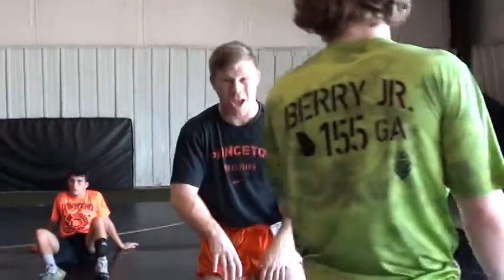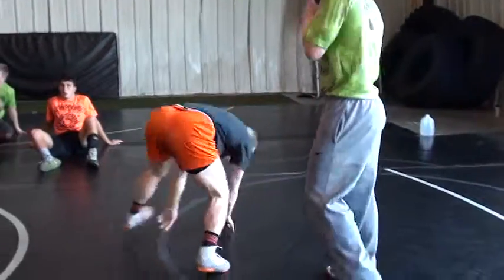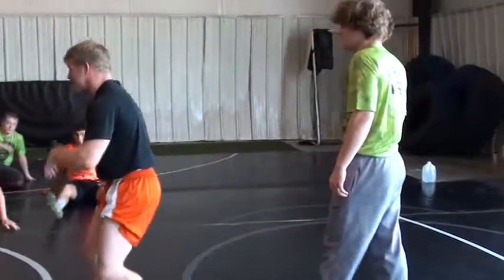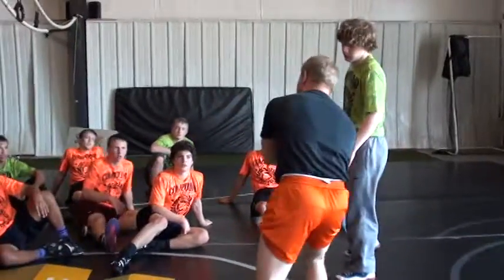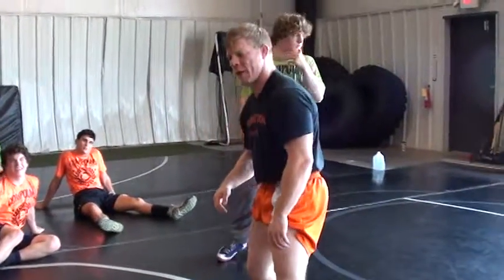All right, same thing. I want you to stay down. I want you to circle away from your arm. Okay, just stay down. So now, I can turn this snap into some short offense counterattacks. Especially if I've done this before and I've gotten my elbow pass, the guy is really going to be circling hard away from me.